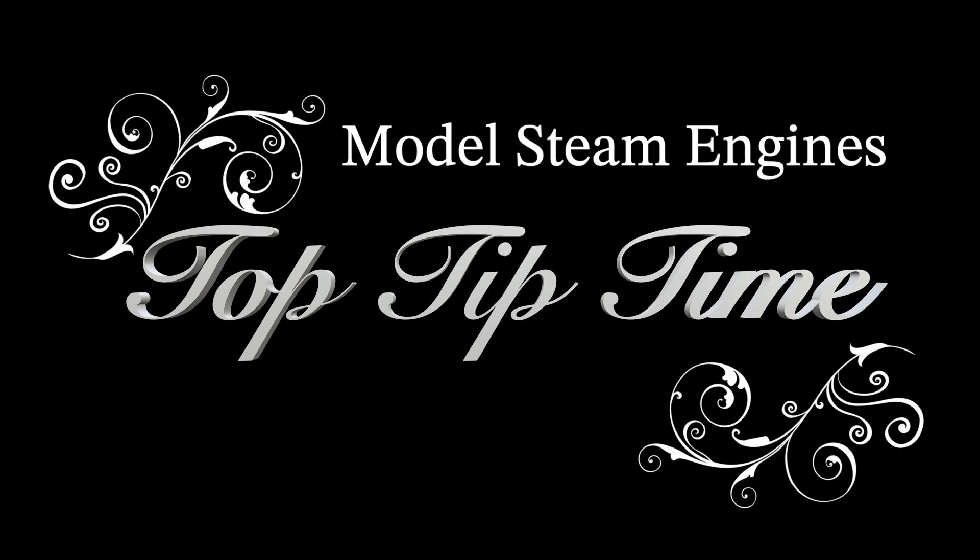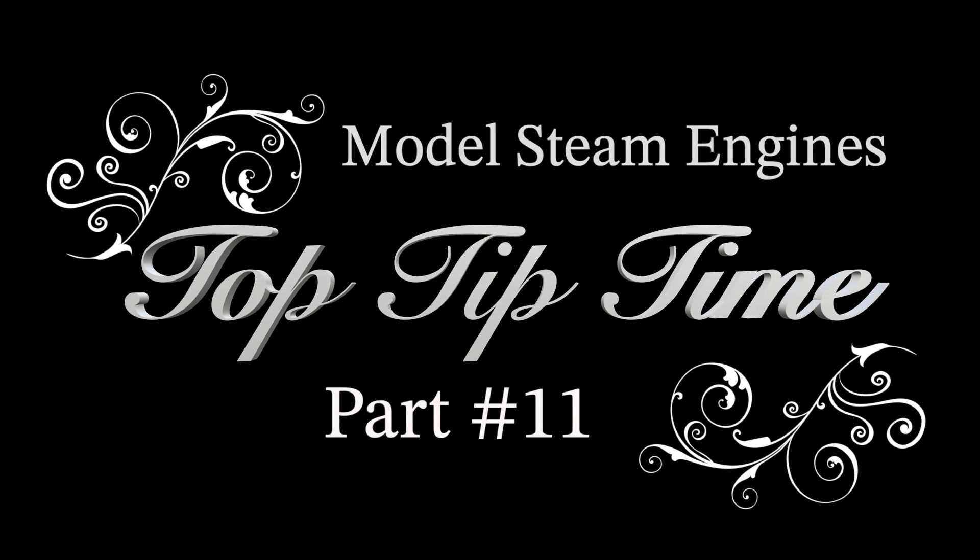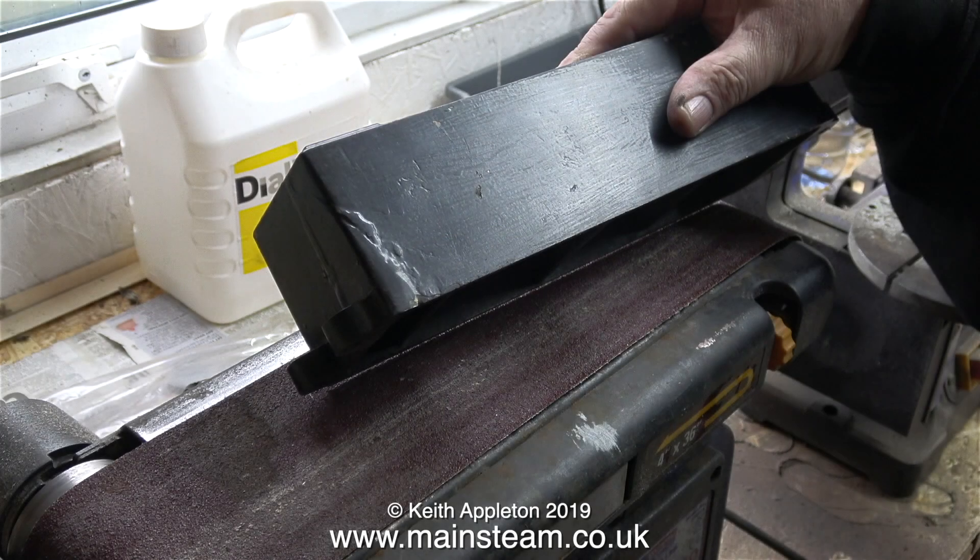Model steam engines top tip time. This is part 11 in this series. I'm trying to feature some of the jobs that viewers often ask me questions about. This episode is about repairing and painting damaged parts, and in this episode I'm rebuilding a Stuart Models beam engine.